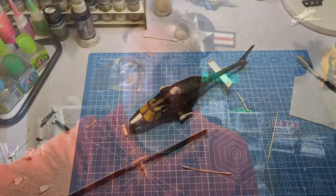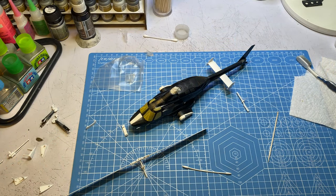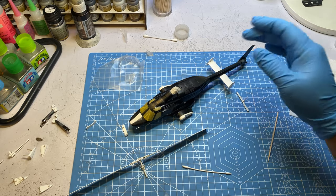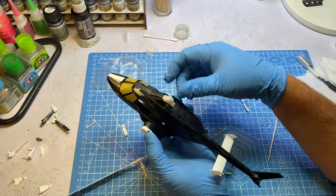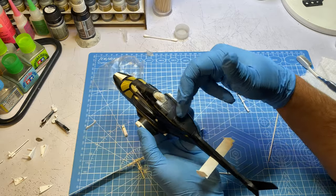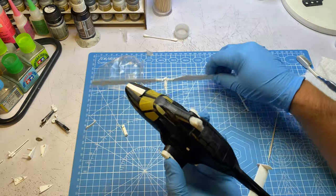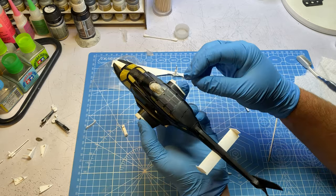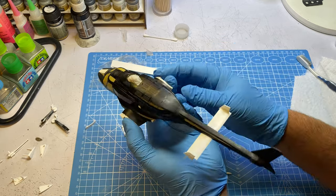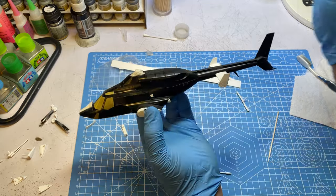So last we left off I was getting ready to glue the fuselage halves together. They went together pretty well, not too many issues, but I did have to fill in the seam line. That wasn't too bad - I used my CA glue metallic pigment which is kind of black, so it's hard to tell where I filled in, but I think I got everything squared away.